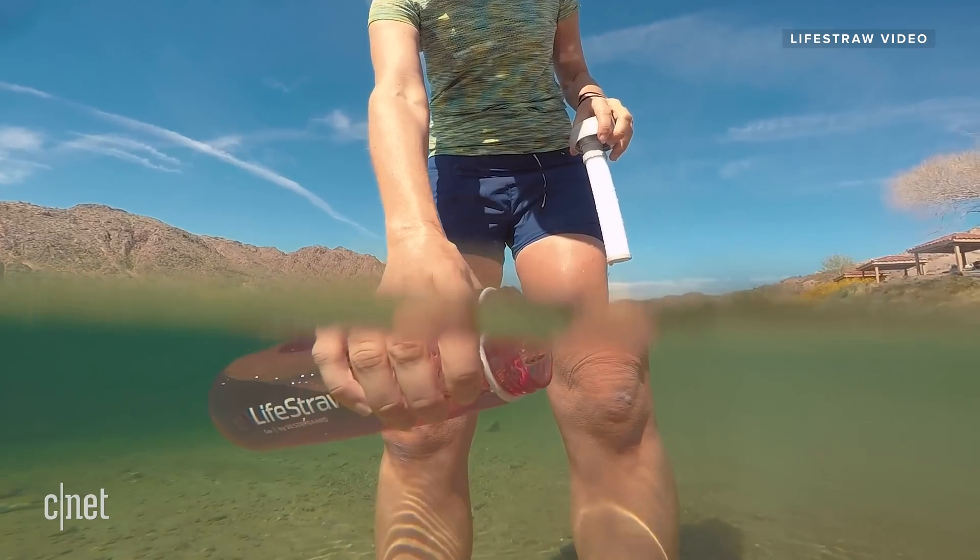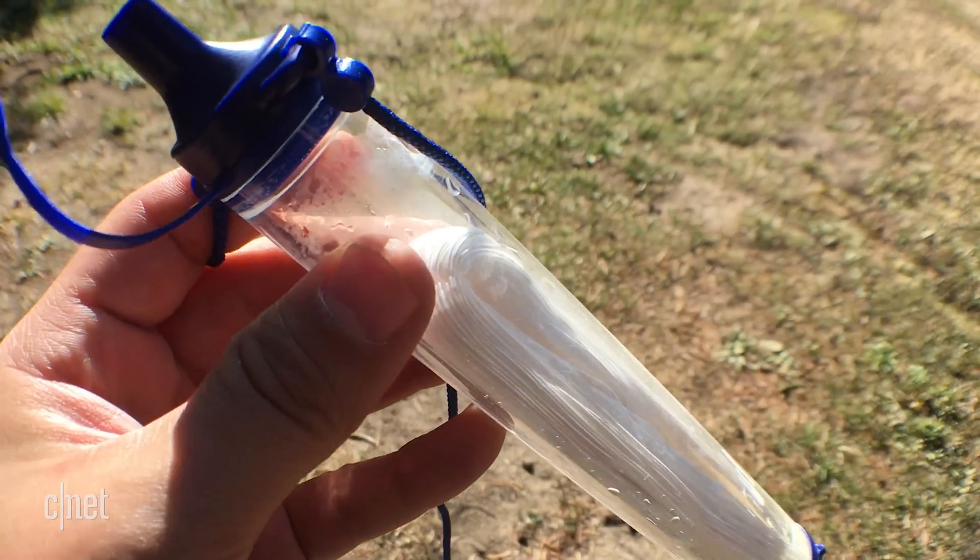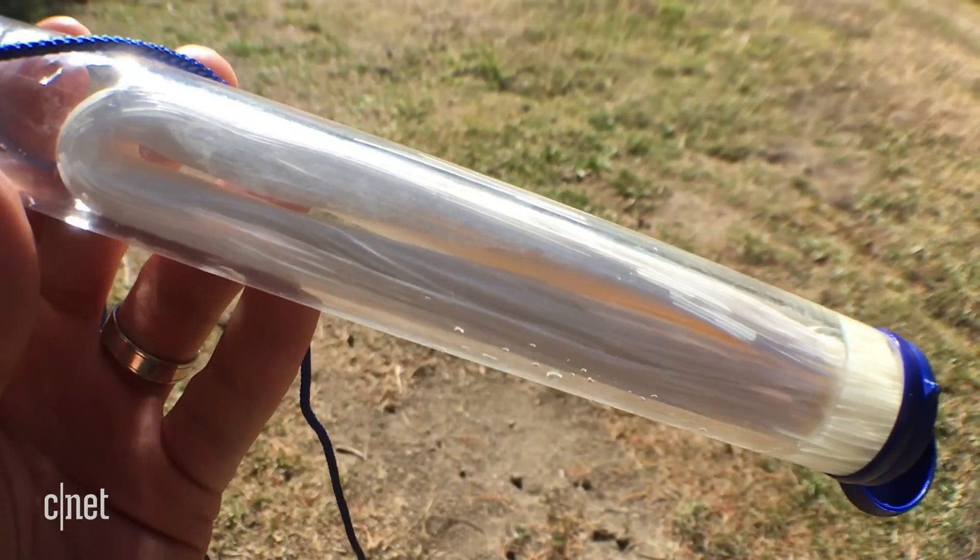I first saw the LifeStraw on social media where people were using it to go camping or to travel abroad so they can drink water safely. But I wanted to know more about the technology inside this high-tech water filter. So we spoke with LifeStraw's head of brand, Tara Lundy, about the development of the LifeStraw technology.